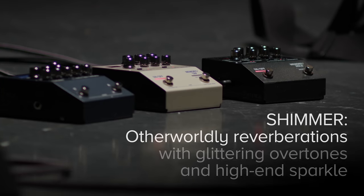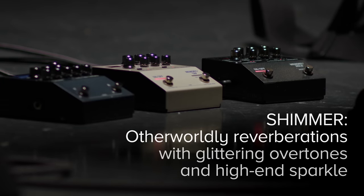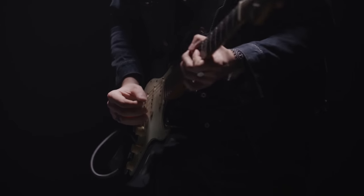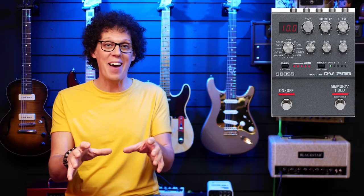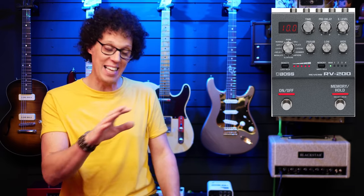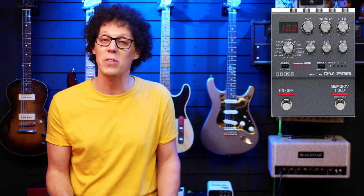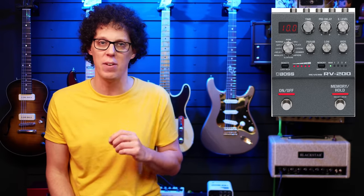A few years ago we got a whole bunch of Boss 200 series pedals, but the reverb was noticeably missing from the lineup. Every time they released a new 200 series pedal I thought, cool, but where's the reverb? Well, it's here now, coming in at around $300. There's no doubt the RV-200 delivers great reverbs, but I'm a little concerned Boss may have left it a bit too late at this price range when there are already so many great options from UA, Strymon, and Walrus Audio. That said, I think the RV-200 will do well because it's a Boss, and the 12 reverbs will reliably cover most people's needs.